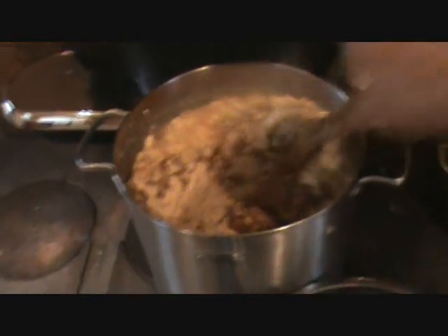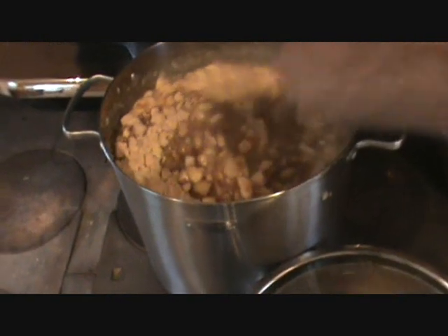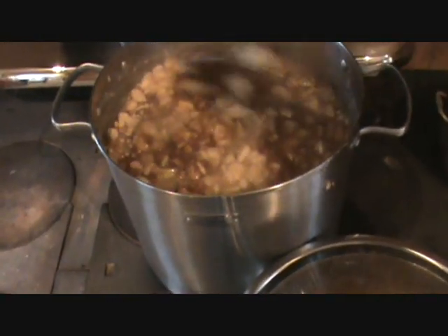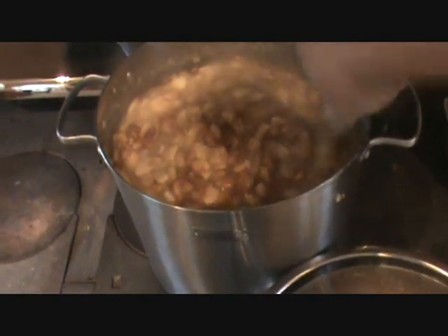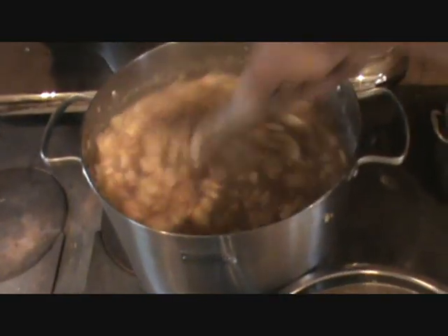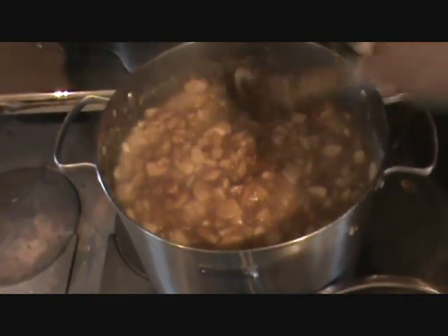Now that it's starting to cook down to the consistency that I wanted, I've got my brown sugar in it — nutmeg and cinnamon. Pretty much doing this to taste. I also tend to want my sauce a little thicker than average. I want to have little chunks of apple in it. It smells great.